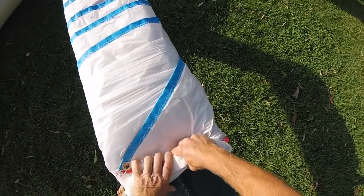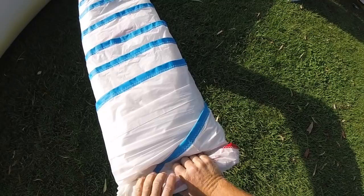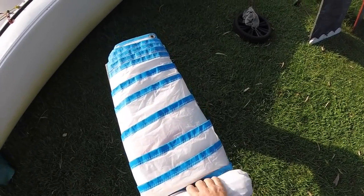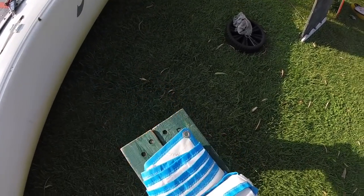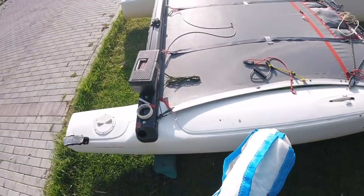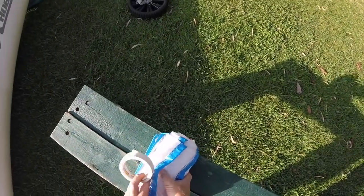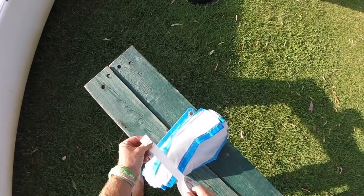We're just going to take it and do a fairly tight roll. Incidentally, you can also use this technique for packing your tent — as you may be aware, it's never possible to get your tent back into the bag it came out of, but you can do it using this technique. And there we go — we've got a nice tight roll. We could either just pop that into its bag, or what we'll do here is use some masking tape.